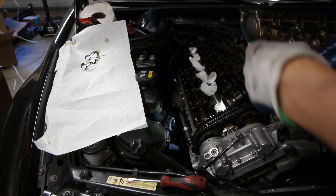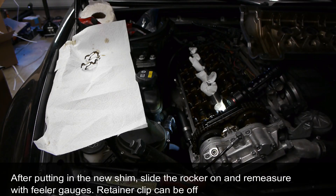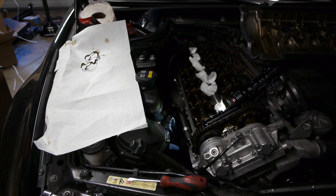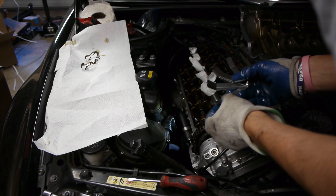After making the adjustment — the retainer clip can be off for now — I go back to my feeler gauges and verify that the shim I put in actually places the clearance back into the required range. You do want to recheck it yourself just to make sure you didn't go in the wrong direction. For example, if you needed a larger shim and accidentally put a smaller one in — especially easy to do with 24 valves — you'd create a bigger gap. So always double-check.